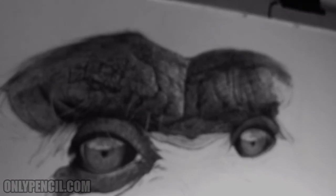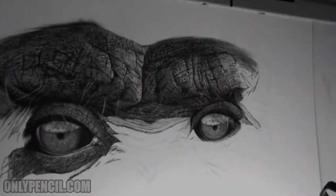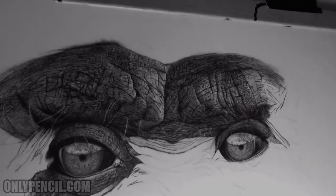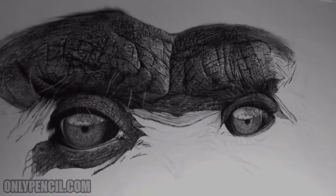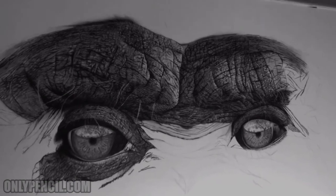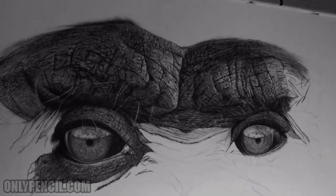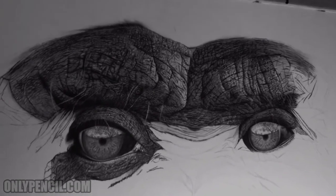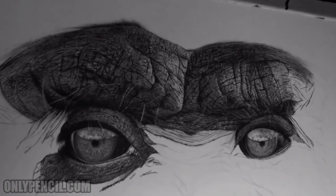I'm really excited — hopefully you guys are too. I know you guys are seeing the same thing over and over, but this is how long these take. These are not short projects. I don't like to rush them — I like to give them the necessary time the drawing needs, so whatever time it takes, that's the time it's gonna take.